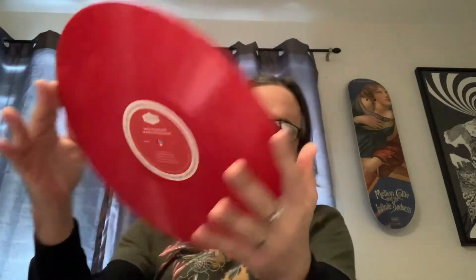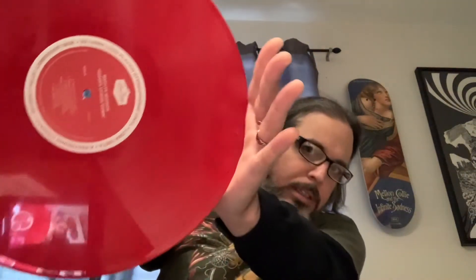Here's another copy — I think this is the limited edition version. Same inserts and everything, but this one is on red opaque vinyl, similar to the Hot Topic version that came out for Anti-Christ Superstar in 2013.